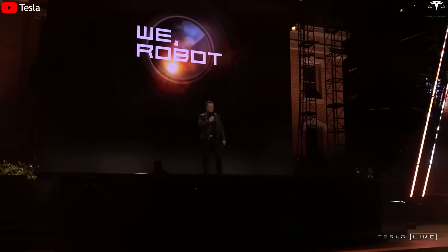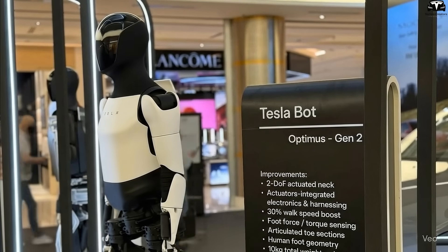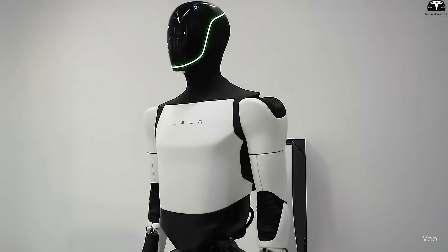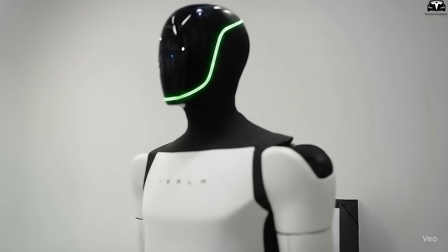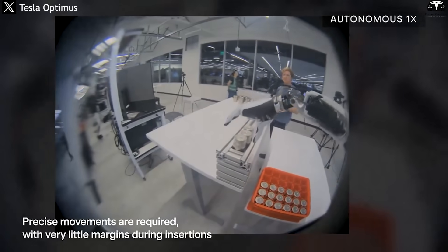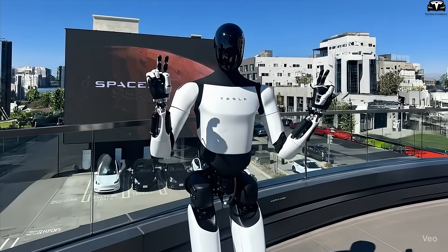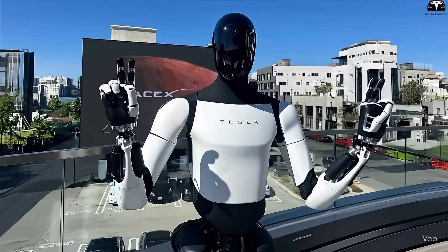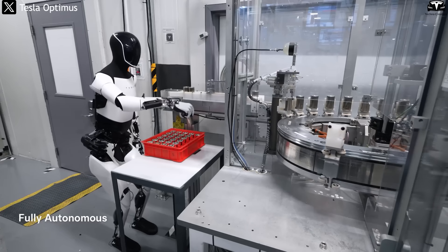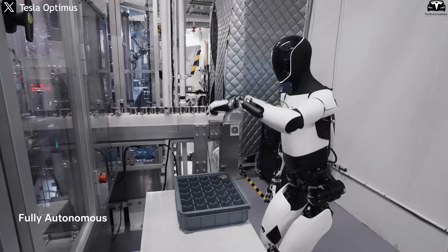Energy efficiency and battery performance are among the most critical highlights of Optimus Gen 4. The earlier white prototype consumed high amounts of energy, operating only about three to four hours before requiring a recharge — falling short of real-world factory demands where shifts last a minimum of six to eight hours. Gen 4, with its reduced overall weight and improved dynamics, has extended operational time to six to eight hours using the same battery capacity. A single Gen 4 unit can effectively perform the work of 1.5 older robots, allowing Tesla to cut production costs and ease the strain on charging infrastructure.